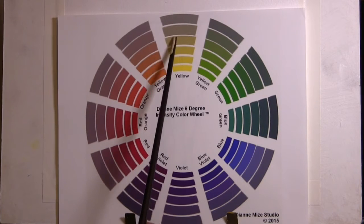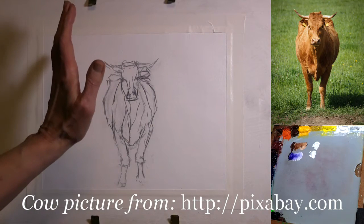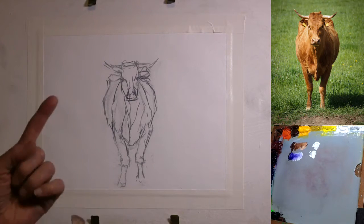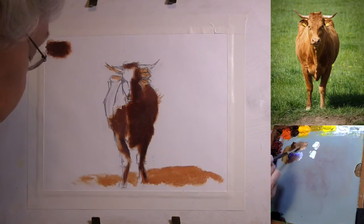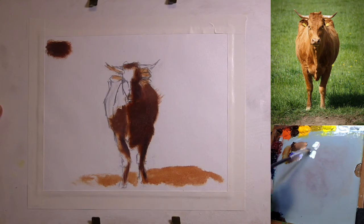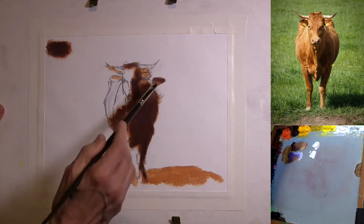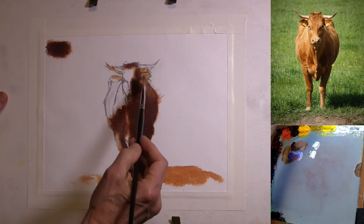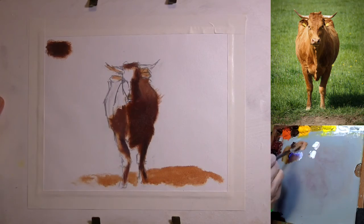I've already done the preliminary sketch for the cow. The first thing I want to do before going into anything else is to develop the notan. The notan is always important when doing any kind of study, because the one thing you need to establish in the beginning is where are the shadows and where are the lights. The intensity remains the same, but the value gets a little lighter right in here. You can see why it was necessary to study value first, reading hue second, and then learning to read intensity — because without knowing how to read value and hue, reading intensity becomes a problem.